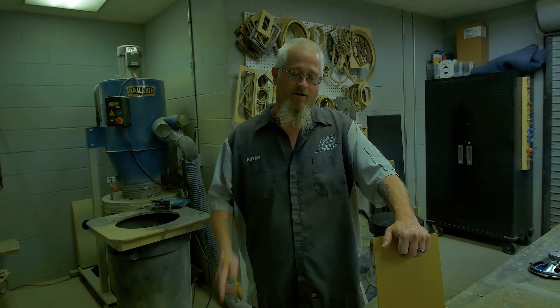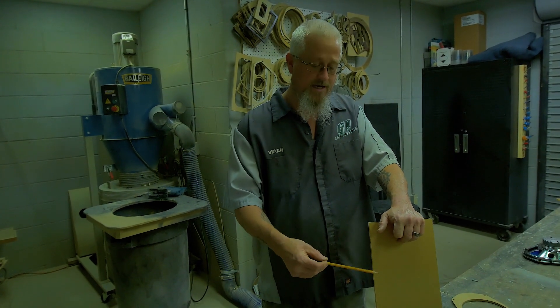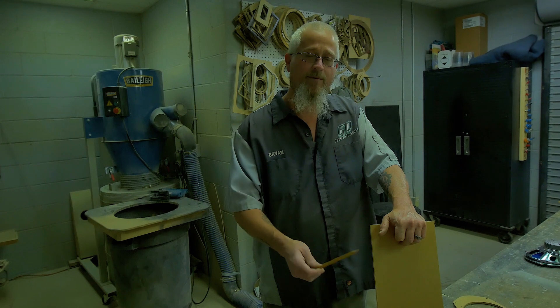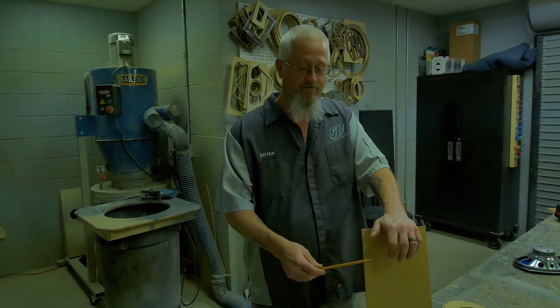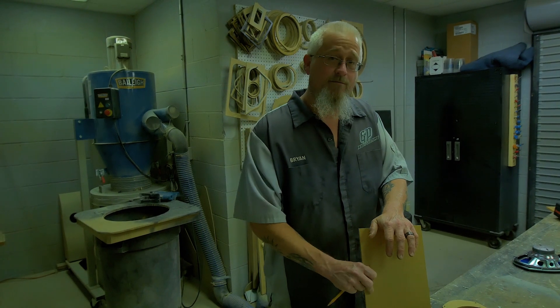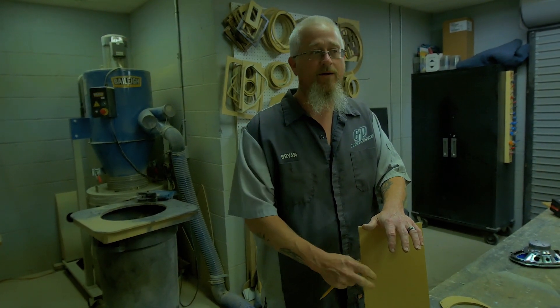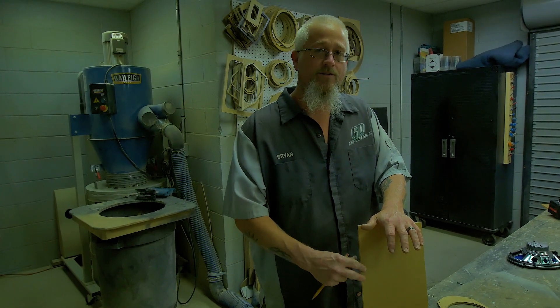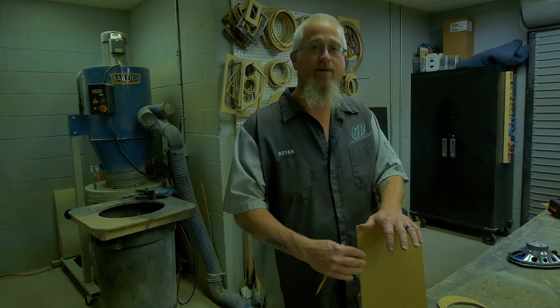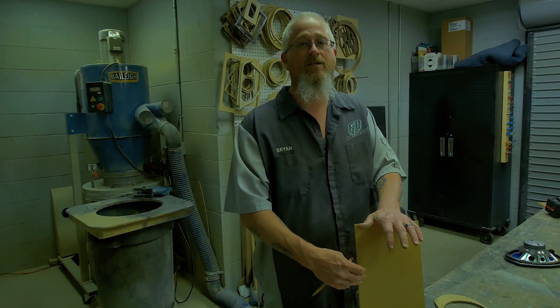Plexiglass is pretty much water resistant — you could throw it in a lake and it'll be there ten years later. Another reason I like plexiglass over ABS, PVC, or MDF is that it's a lot more dense. You've got to think that you're creating a baffle for a speaker, so the more dense the material is, the better that speaker is going to perform. That's another big reason why I like to use plexiglass.